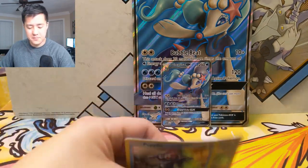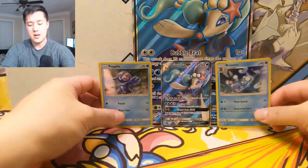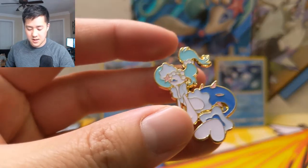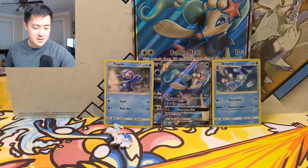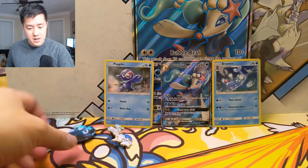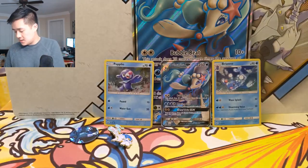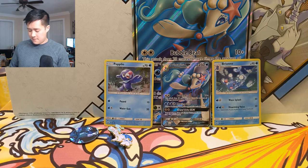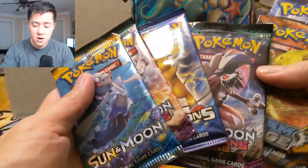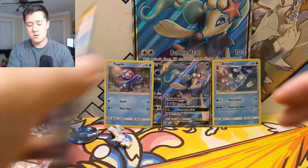Grand Echo heals all damage from all your Pokemon — interesting. So obviously we do have that card, and man these things are getting more warped the more we open. We got the popular pin — the Primarina pin, pretty cool, very nice. It reminds me of Alolan Ninetales but like a mer-version, like a mermaid/merman. We also have the Primarina coin, a code card, and our six booster packs plus a Burning Shadows tucked off to the side. We'll go Sun and Moon first, then hit the XY packs.